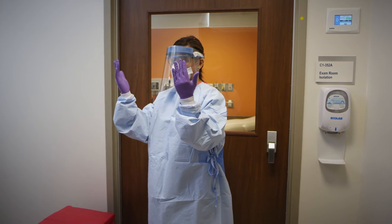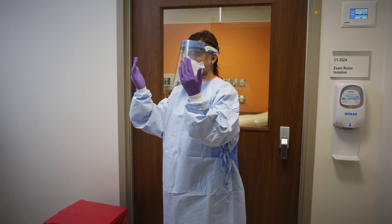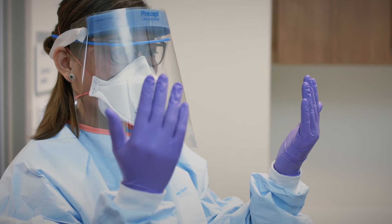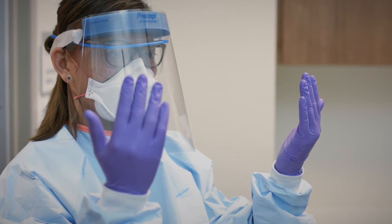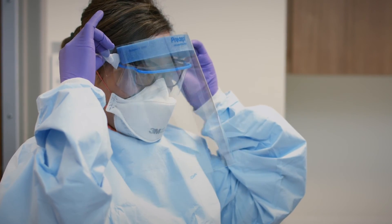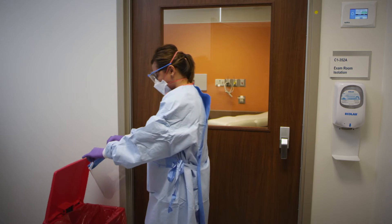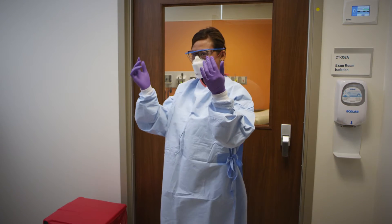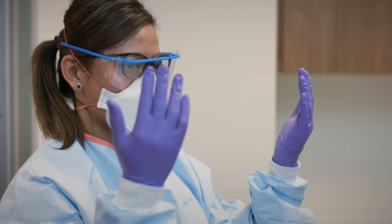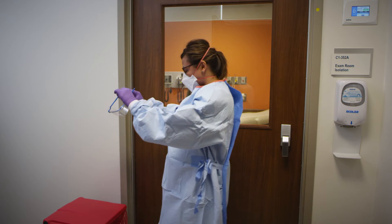We're going to begin the removal of PPE. Just of note, you've already removed your first pair of exam gloves inside of the patient's room. You will be removing the PPE and discarding it step by step. The first thing will be your face shield — go ahead and remove it by touching only the headband, then discard it. The next step will be the removal of your goggles. Please remove your safety glasses by handling only the earpieces, and discard.